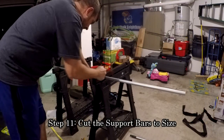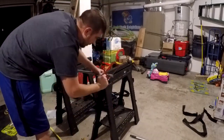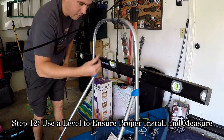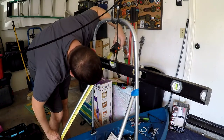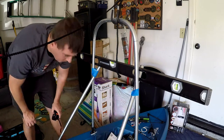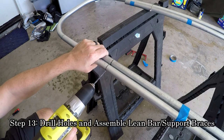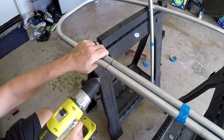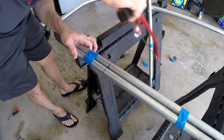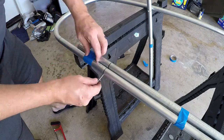Now you can cut your support bars down to the proper length. Do another rough mock-up with your level to ensure everything is level and get your proper measurements for where to drill your holes. Using those measurements, mark both pieces of conduit. Line up the marks and tape the pieces together so they don't move, then drill directly through both pieces of conduit for a straight hole.